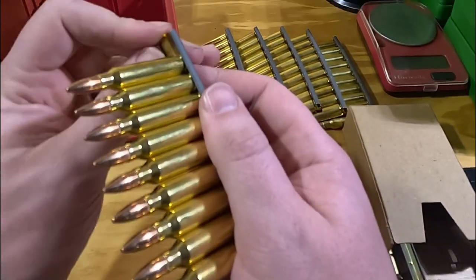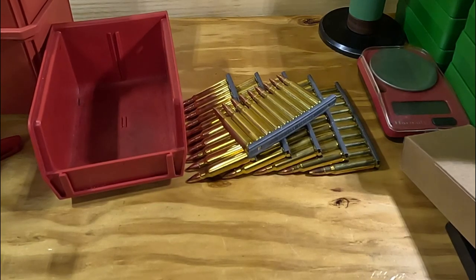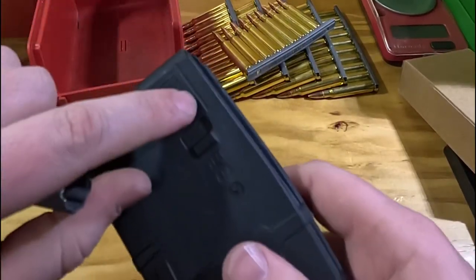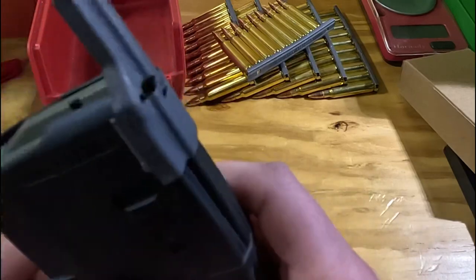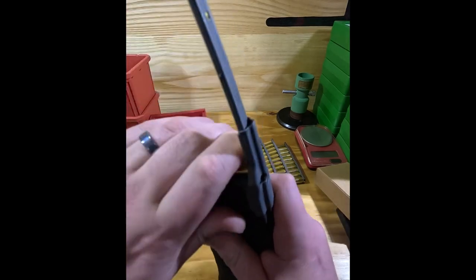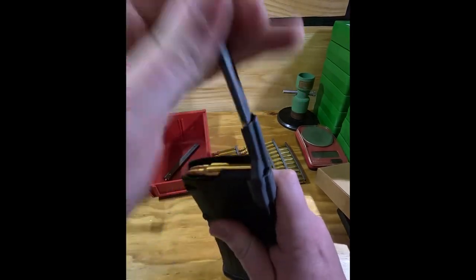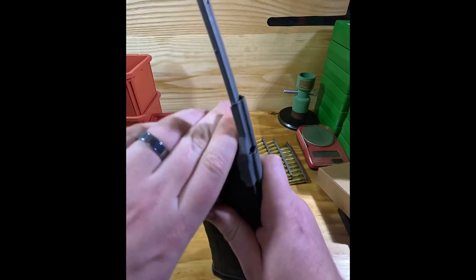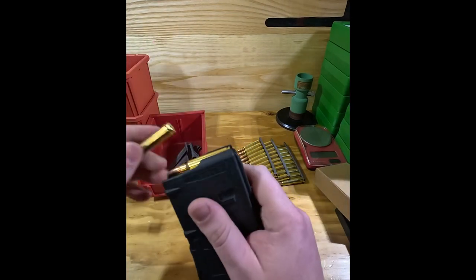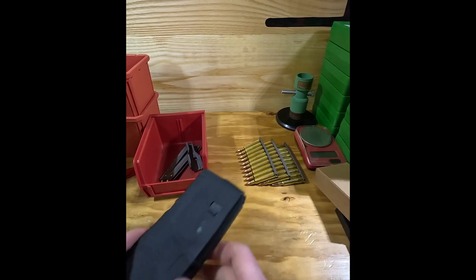Now we're going to show you how to use the stripper clips to actually load a magazine. Take your magazine — in this case a regular Magpul P-Mag — take the spoon, which is the feeding device, and slide it down into the two grooves on the back of the mag. Then take your first clip of ammo, drop it into the spoon which holds it in place, and press down close towards the base of the clip and slide the rounds in. Just make sure you push down straight and not at an angle.